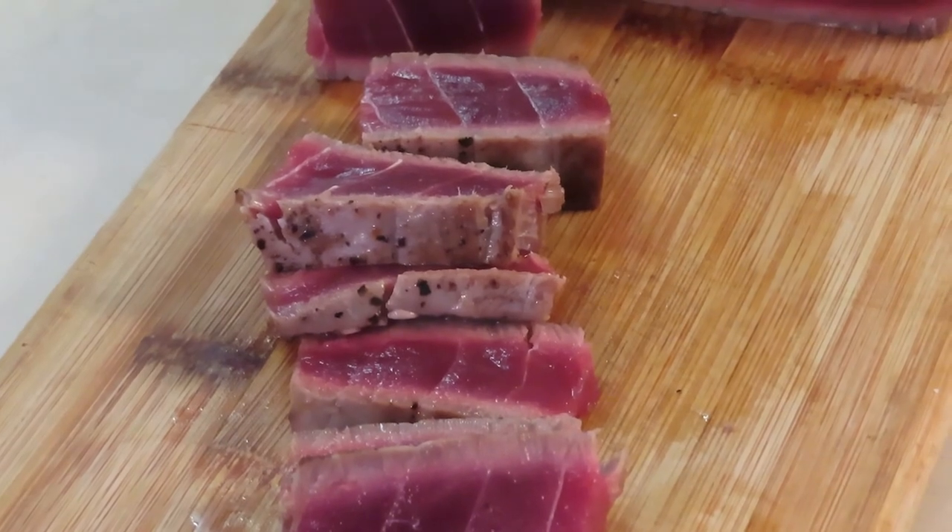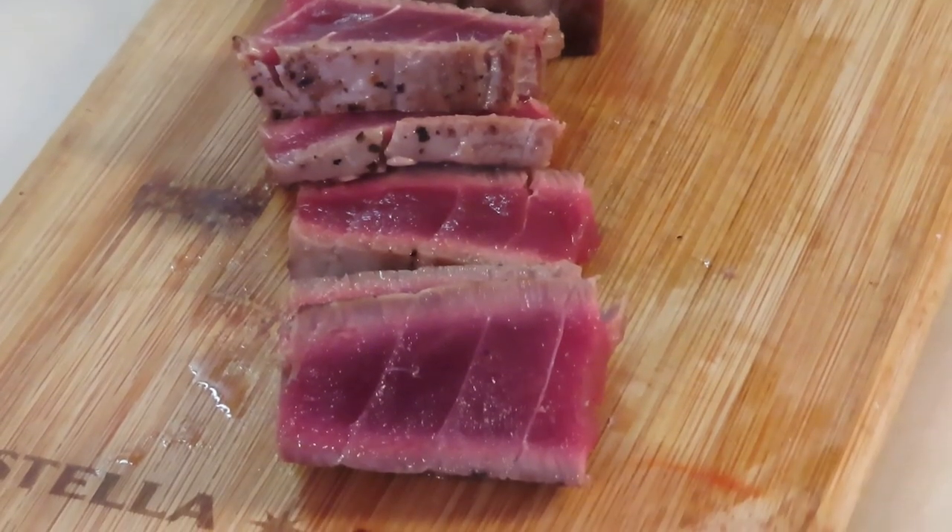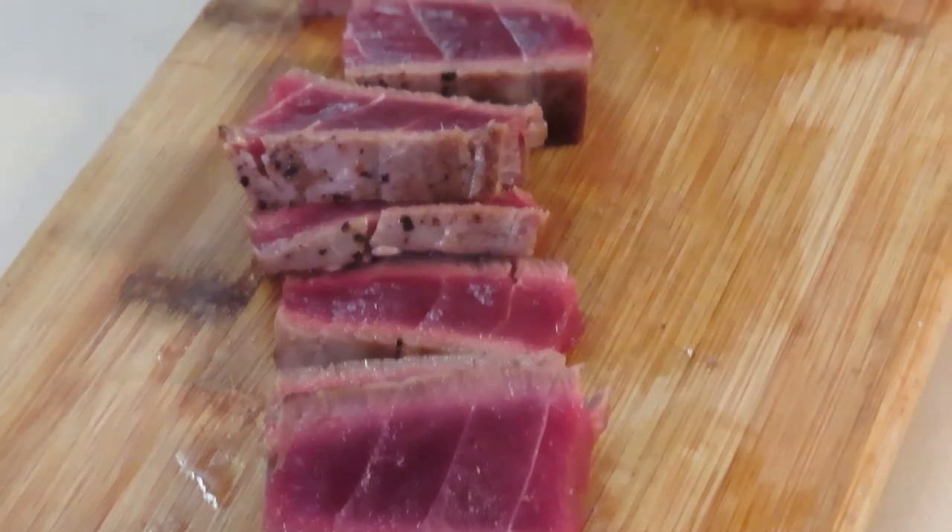Look at that, folks — perfect medium rare. Two minutes a side and we're done. Perfect medium rare. The quality of the tuna is outstanding. And here we go — taste test. Oh my god, holy tuna! What an incredible fish.